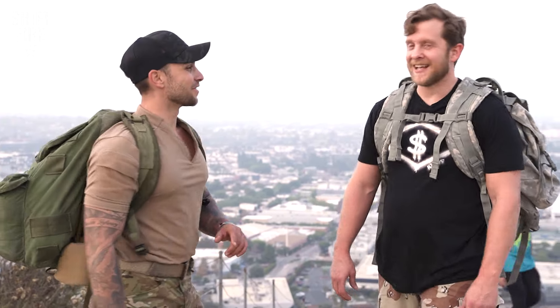Don't try to shortchange yourself because you'll just end up hurting yourself. Spend the extra dollar, get yourself a good pair of boots. Even though we made it to the top, it's only half the battle. Let's head back down and talk about these boots in depth.